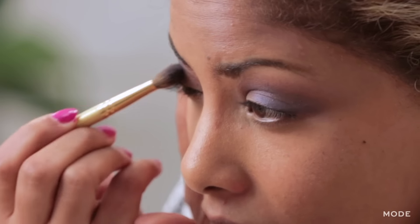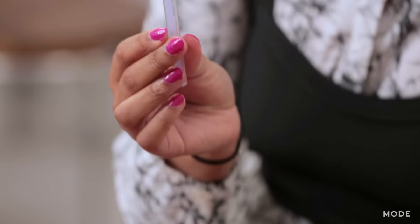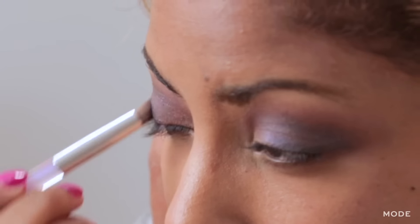Once you blend it out, it starts looking really, really pretty. Now I'm just going to create a little bit of depth in the corner of my eyes. This is a small dome blending brush — I like to use it with a silver color and put it into the corner of my eye, blending it in like a V.